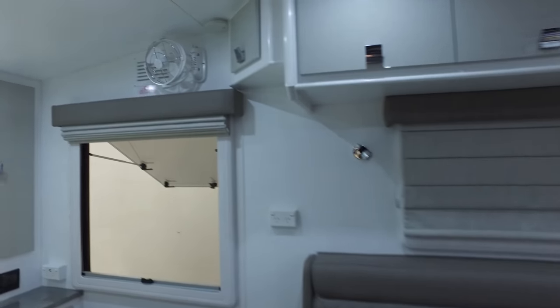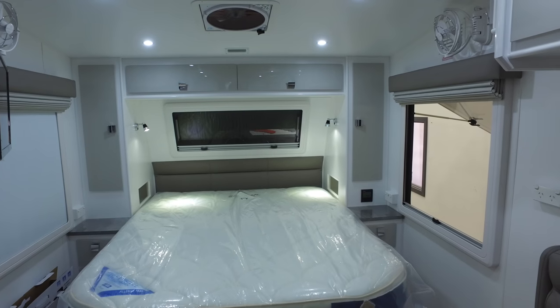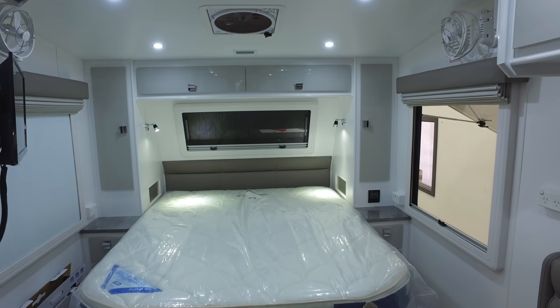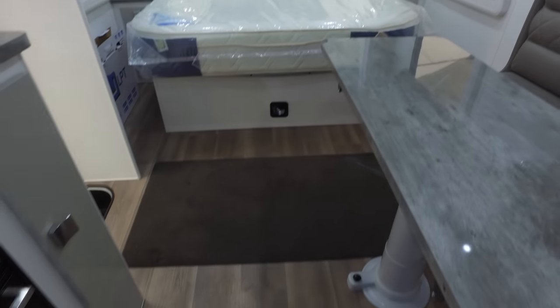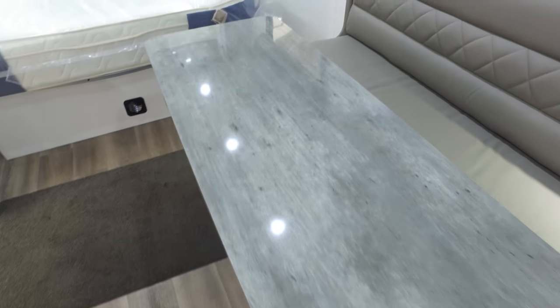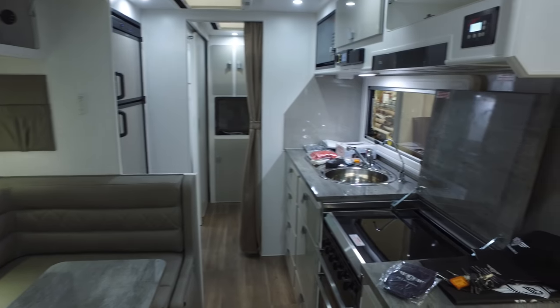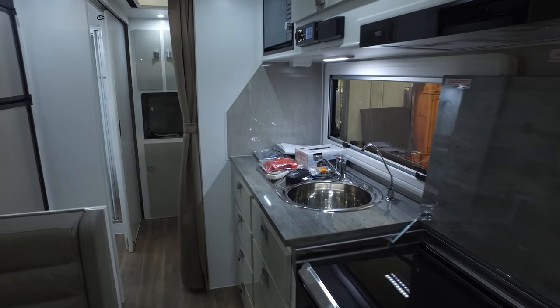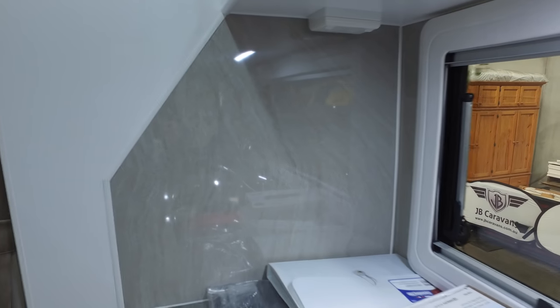We'll go through a few things piece by piece. We'll go through how to use the heater and the Fusion Stereo. In terms of colour choices, I think it was like an ash grey on the cupboards there. We chose three flooring choices, two in timber - this was the darker colour. We sort of went for a bit of a light tone just to keep it bright and light. And then we matched the splashback to the fridge.